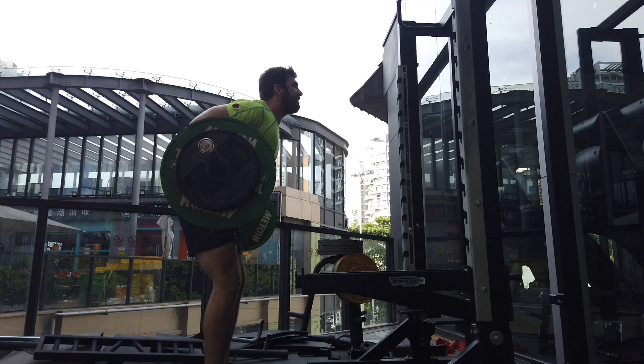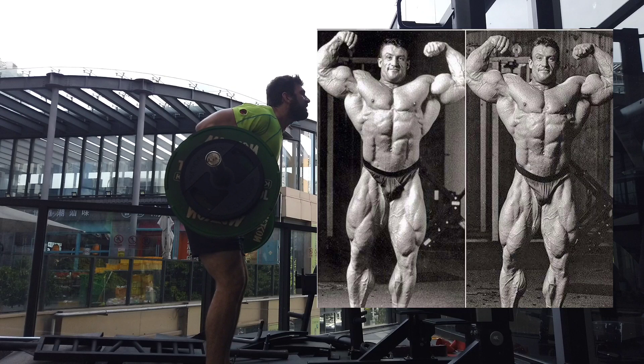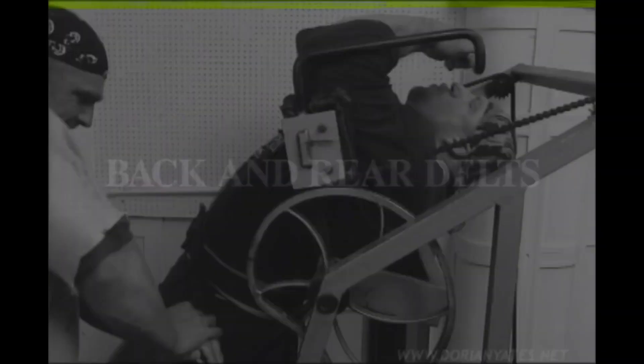We'll also cover how to do it and how to improve your technique with this exercise. This exercise actually came from Dorian Yates, the four-time Mr. Olympia, and it is largely responsible for his ridiculous back development, especially his incredible lats. He has one of the best backs of all time.